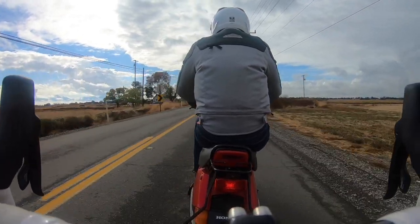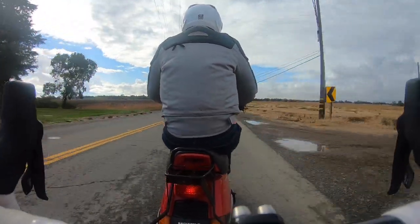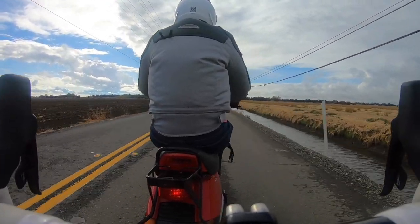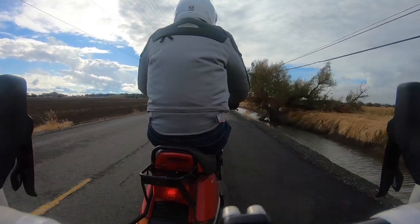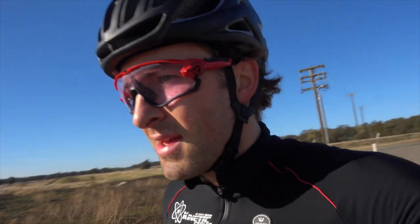We roll out here just getting a warm-up. We do this for about 20 to 25 minutes averaging generally around 25 to 28 miles an hour — and that's a warm-up. Once we get deeper into it we'll accelerate the pace and start moving through some motions, but right now we're just sitting behind the scooter, getting warmed up, getting the blood flowing, and getting a feel for how the wind is going to be for the day. We're out by the airport doing laps around the airport.